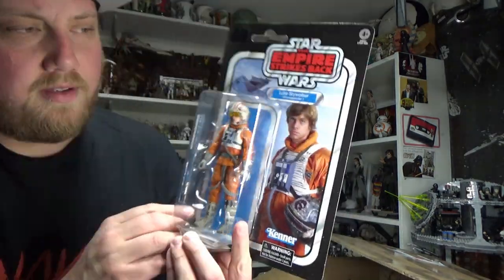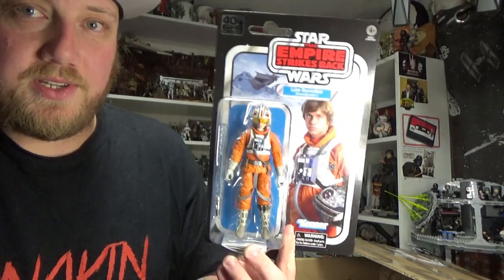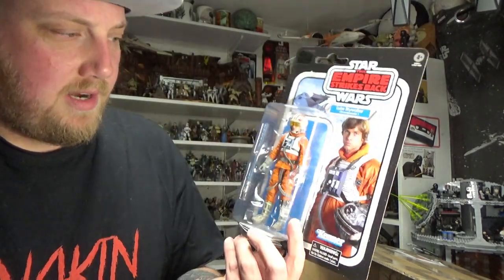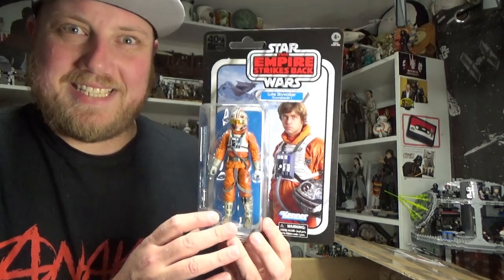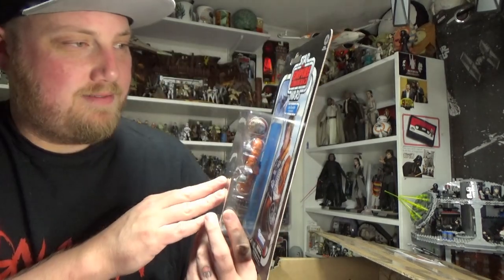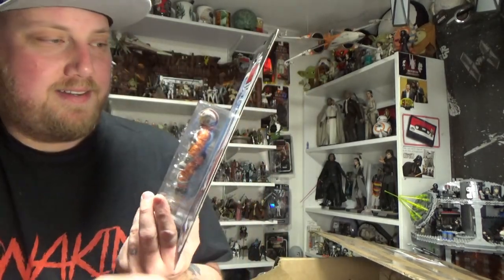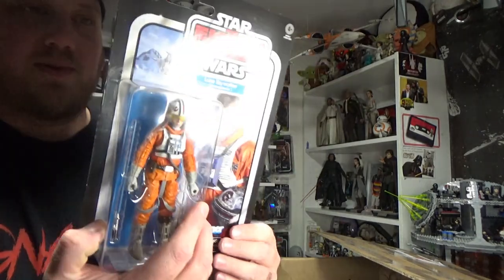We have Hoth Luke Skywalker — this is probably one of my figures of the year to be honest. I definitely wanted to get another one; I needed one for the next thing. Looks great on the card — yeah, very excited for this one as well.